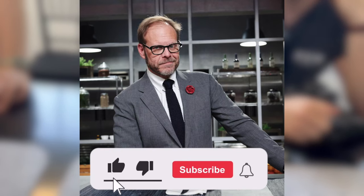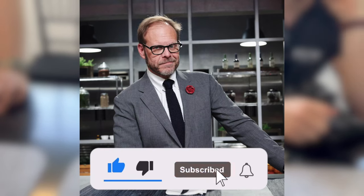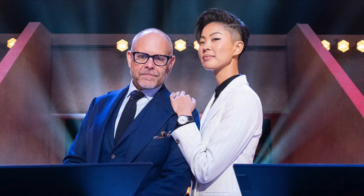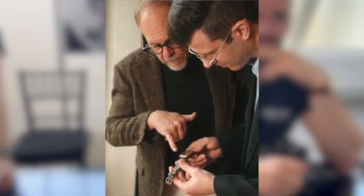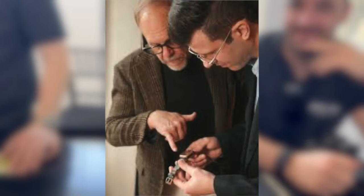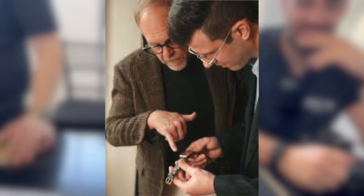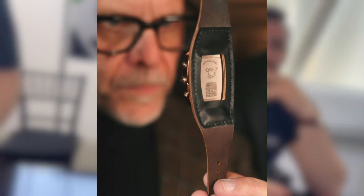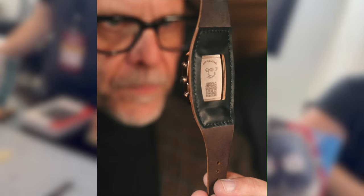For those of you who don't know, Alton Brown is a TV personality, but also a chef and a judge and a man of many talents. To this day, I use his recipe for brining a turkey every Thanksgiving. I thought it was a lot of fun that they were able to meet with Alton Brown and work with him on this watch and create a watch that had a little bit of fun and pays homage to their brand.